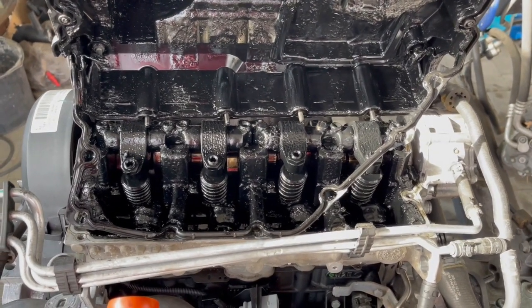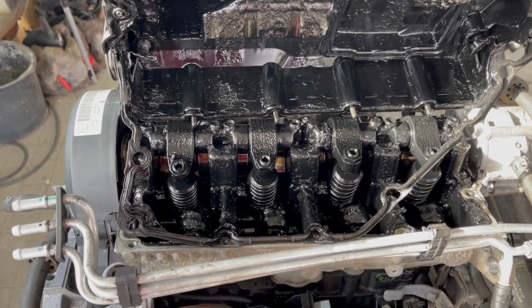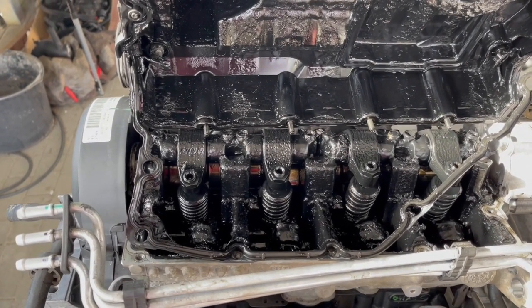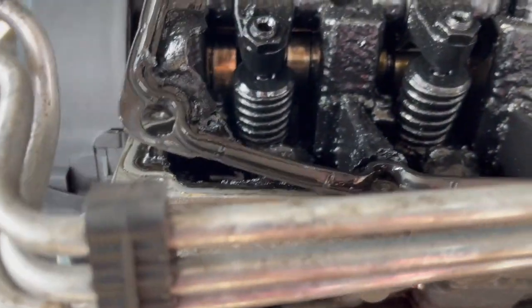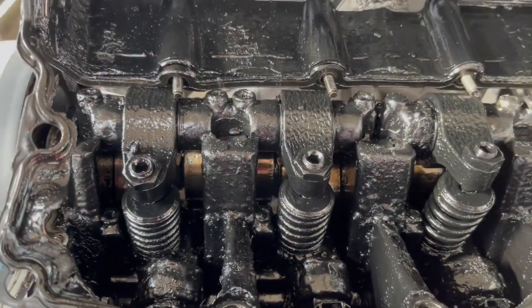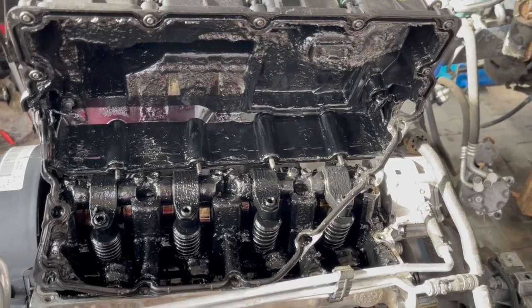I opened the valve cover on this thing — probably should have done this much earlier. It has 108,000 kilometers on it and it doesn't look good. The cam journals look okay, not visibly damaged, but somebody did not change the oil like they were supposed to. Let's take a look at one that's been well maintained.